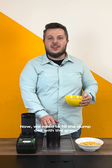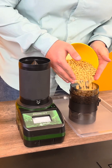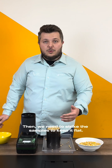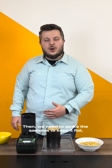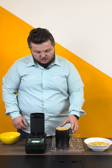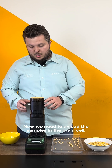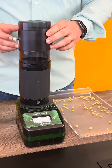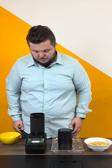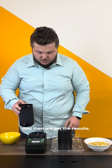Now, we need to fill the damp cell with the grain. Then, we need to extract the samples to keep it flat. Now, we will need to unload the samples in the grain cell. And then, we get the results. Let's do this.